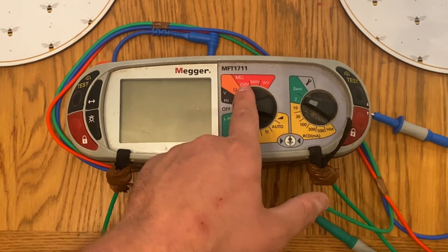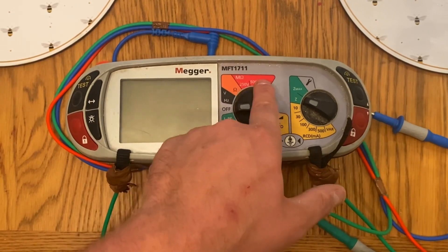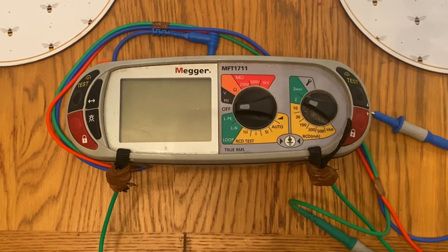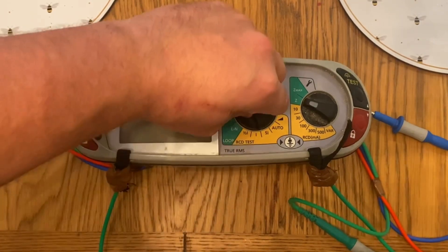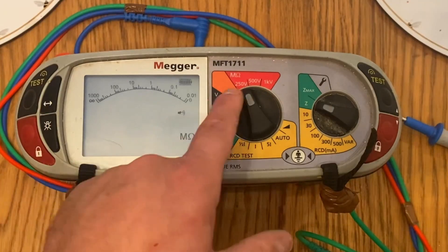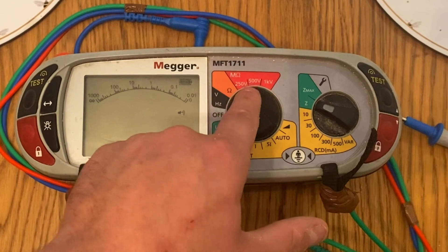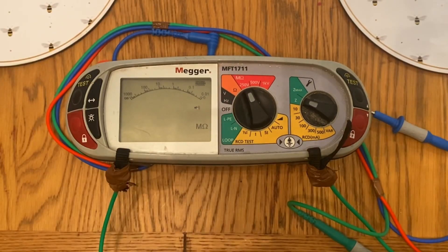The next instrument is an insulation resistance tester. When we're talking about insulation resistance, we're generally on this tester here — the Mega one — and we're going to be looking at this part of the tester. When we do our insulation resistance test, we're testing the condition of the cabling system in the installation. Now when we come to set this up, notice we have three different voltages: 250 volts, 500 volts, and one kilovolt. Depending on the insulation type would depend on how we're going to test it.